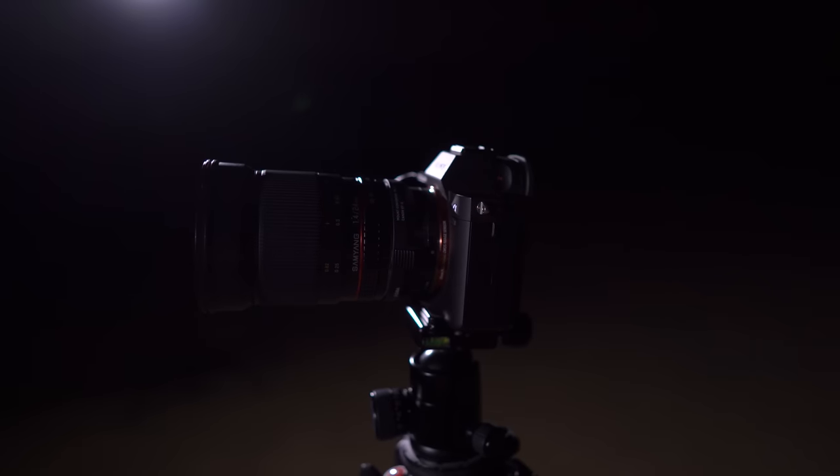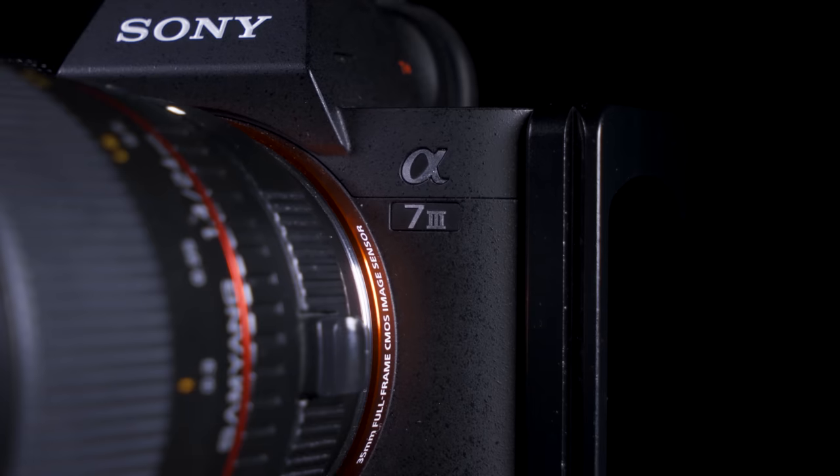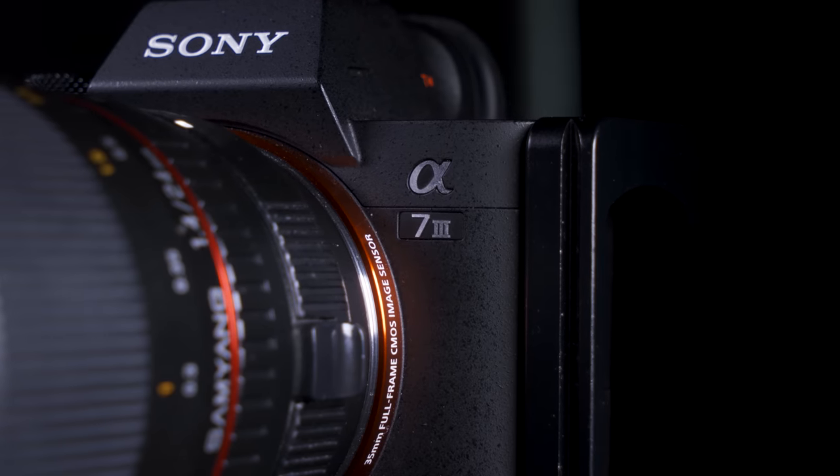Shooting the stars, or astrophotography, is one of the specialist sides to photography. You need a camera that's good at low light capture, and the a7 III is reported to be a very good low light camera.